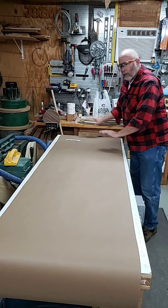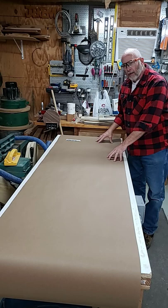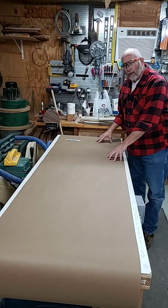Grab ahold of it, roll it out, fold it over, it stays put, protects your bench. This side gets covered with glue and stain, you can always roll it back, flip it over, and you can use the other side as well.